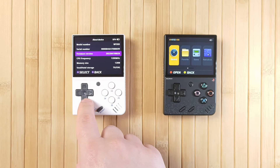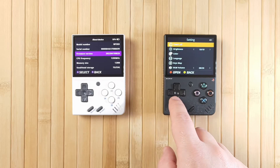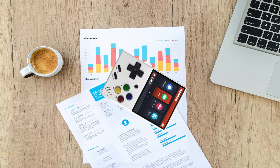The term 'brick' describes an electronic device such as the Mini that can no longer function due to firmware, software or hardware damage, and is thus bricked. The device becomes as useful as a brick — or, in the terms of the Mini, I suppose a paperweight is more appropriate.